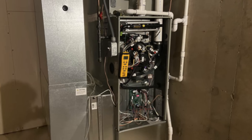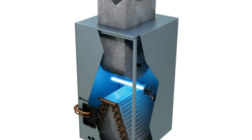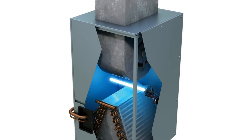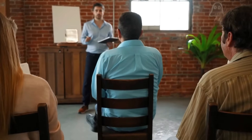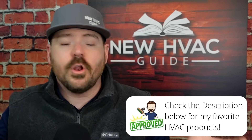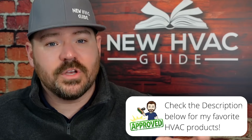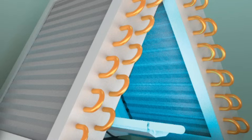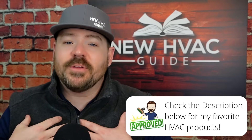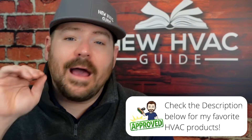If you don't have a problem — say you have a brand new system or one you take very good care of — and you're installing a UV light as a preventative measure, you don't necessarily have a specific problem to point at. I've heard different thought processes on this and sat through classes where teachers talked about different theories. A lot of manufacturers now know these products will be installed, so on many A-coils — evaporator coils in the shape of an A — they'll stamp a little circle on the plate for you to install products like that. You pop that circle out and mount your light there.